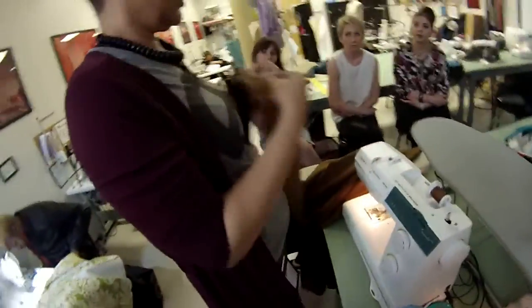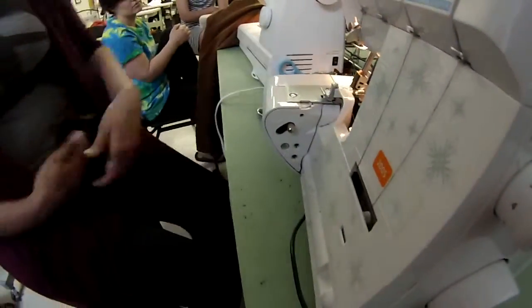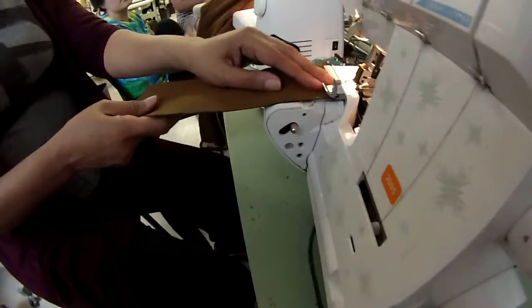The first thing I want to do is serge the unnotched edge — just get that out of the way. When I do this, we're done with the serger.